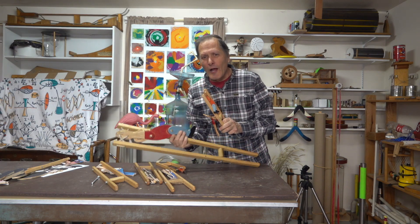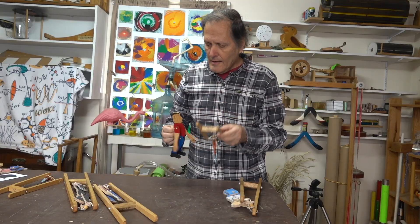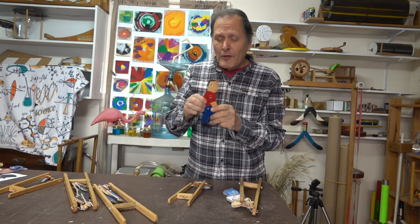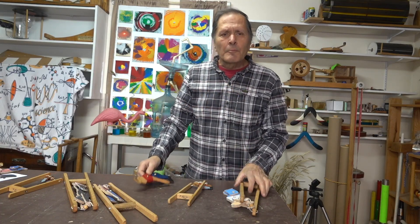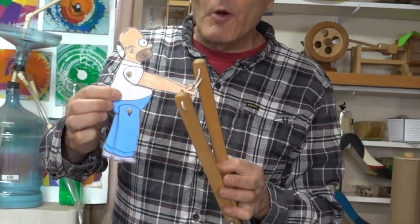Now these guys have served me well, but this was made in 1992. So I thought it was time to update these figures. Now this guy worked fine, but I thought it might be more fun to use a cartoon or an animated figure like maybe Homer Simpson.